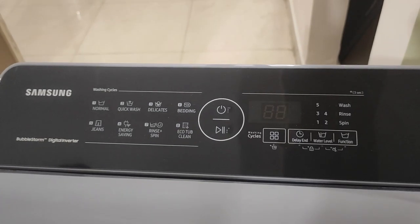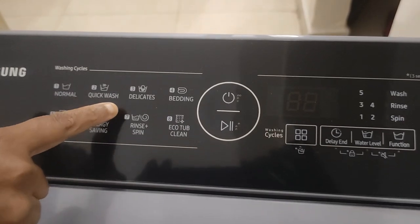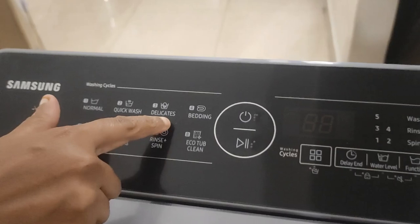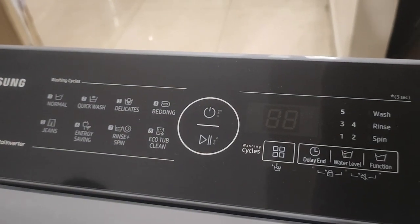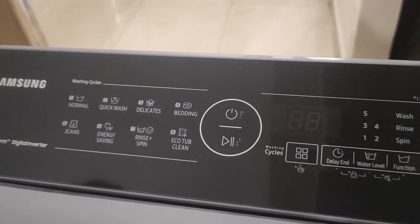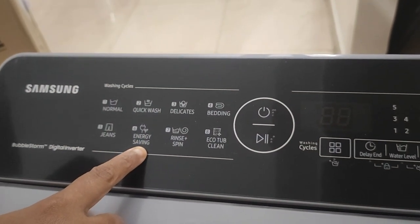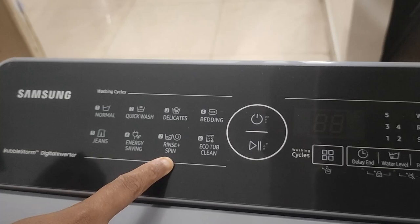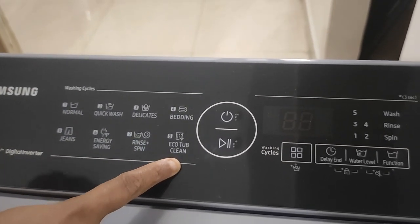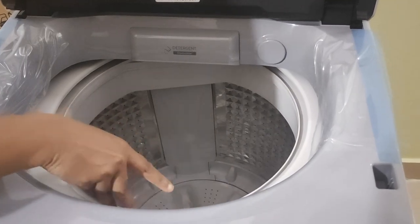There are different settings in the panel. Normal is meant for your everyday clothes. Quick wash is for when the clothes are not very dirty and you just need a quick wash. Delicates are for softer fabric like silk. Bedding is for bed sheets and pillow covers. Jeans, as the name suggests, is for jeans. Energy saving saves energy. Rinse and spin is for when you only want to rinse and spin. And eco tub clean is for cleaning the inner as well as the outer tub so that lint does not get into it.